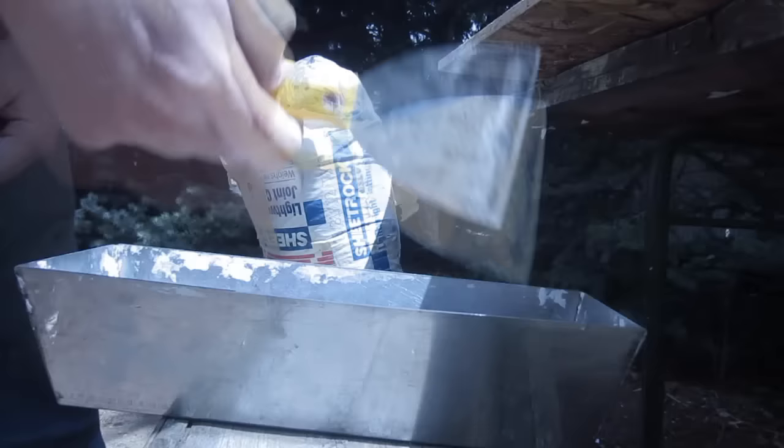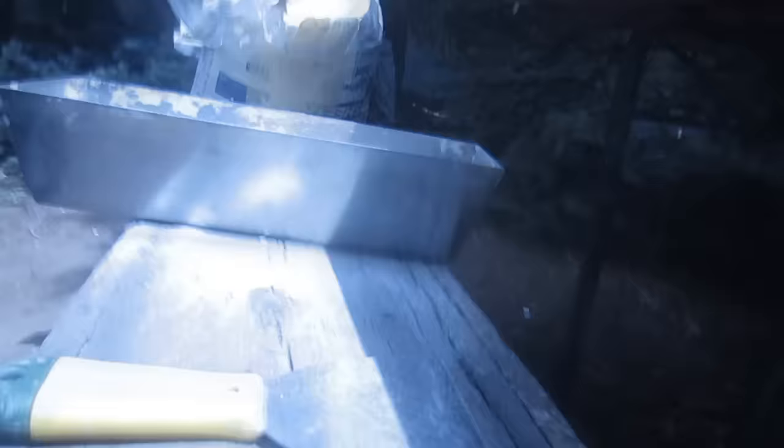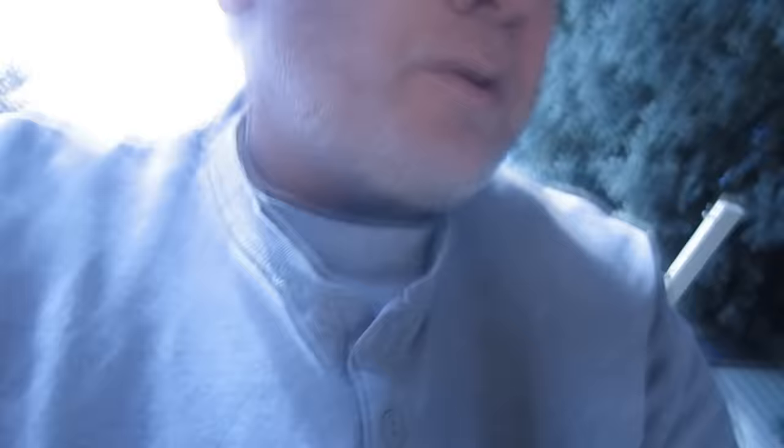So I got a metal pan and a putty knife — I think that's about four inches. I put about this much mud in. Just put as much as you think you can get through in 20 minutes, because after that the stuff will start setting up and you won't be able to do anything with it. So it's easier to clean up if your pan is about empty by then.